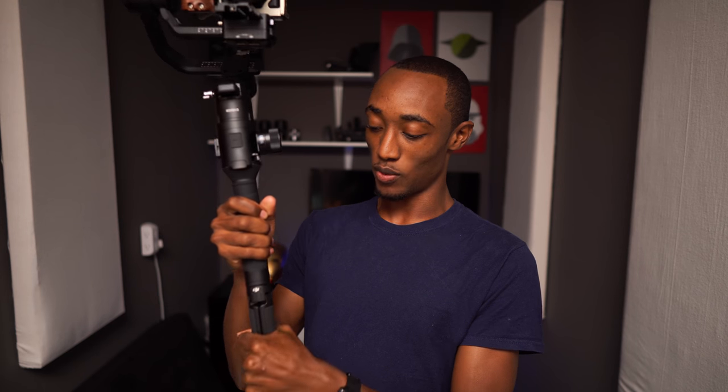Another common comment about this gimbal is how much it weighs. It is not lightweight by any means — this thing is heavy. But it's not as heavy as people make it seem. It feels very solid, and the weight doesn't feel unnecessary. It's well built, so the weight comes from using good materials: big motors, all metal construction, rubberized grip, a built-in tripod, and a focus wheel.